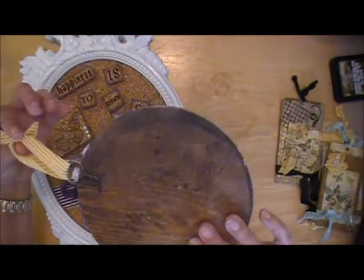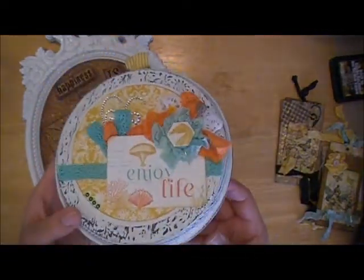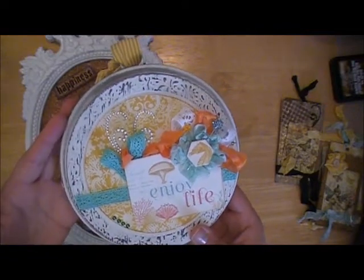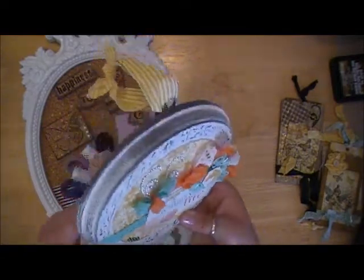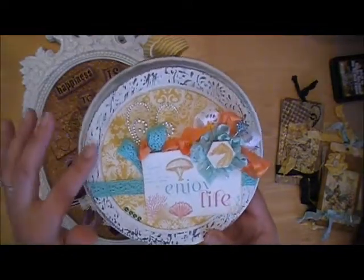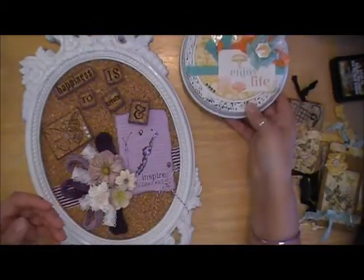So that was just another fun quick project — another idea for you guys if you're out garage selling or going to Goodwill and you find these types of things and want to alter them, even though they might not be your taste when you see them. You can really quickly alter them with not very many supplies at all. The longest part for this was just for the paint to dry, and that was less than half an hour because it wasn't that big a piece of wood.